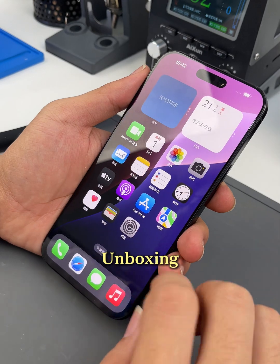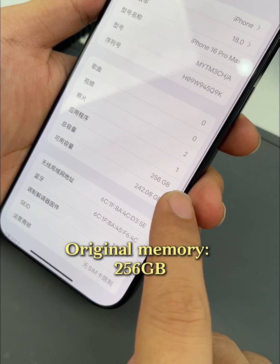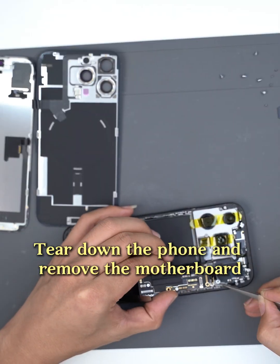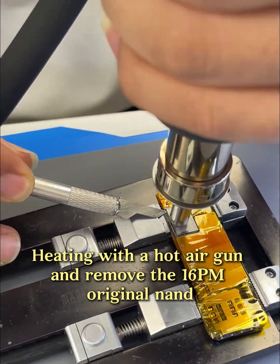Unboxing. Original memory 256GB. Tear down the iPhone and remove the motherboard. Heating with a hot air gun and remove the NAND.